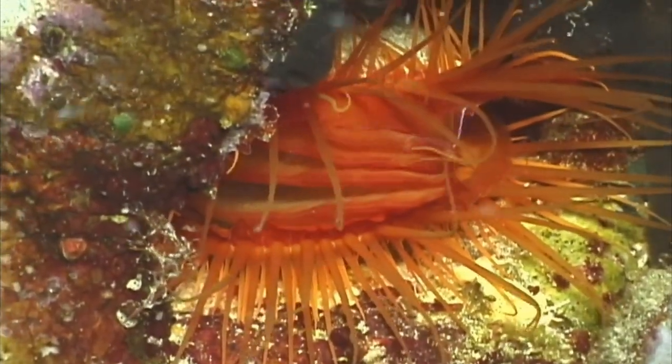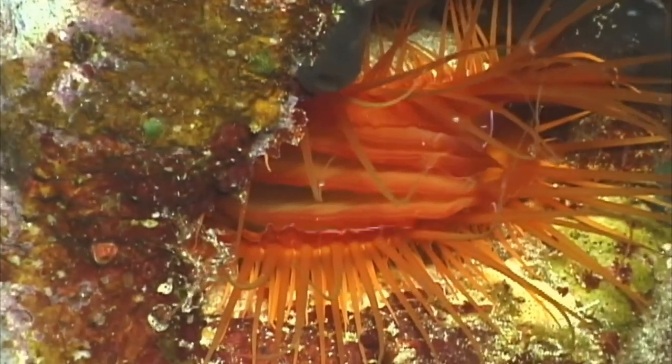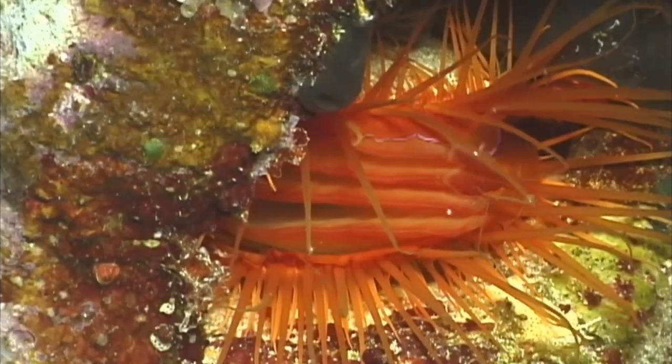Disco Clams can attach to substrates with the secretion of byssus threads. The threads act like superglue to keep them in place. Adults can grow around 3.5 inches.